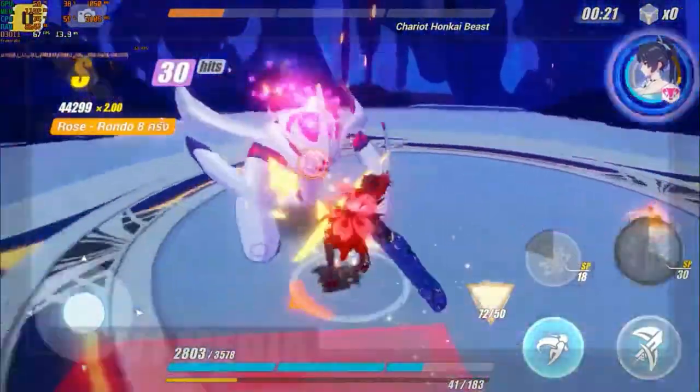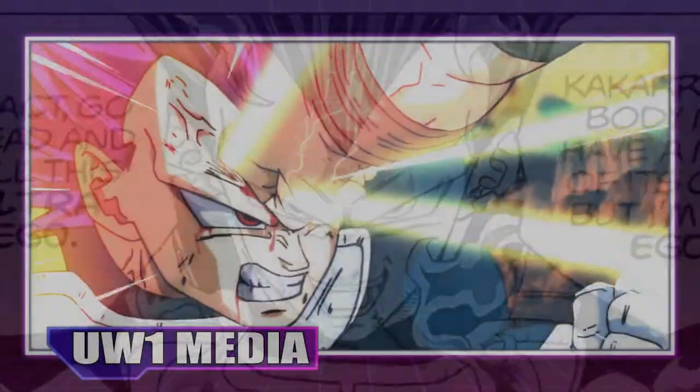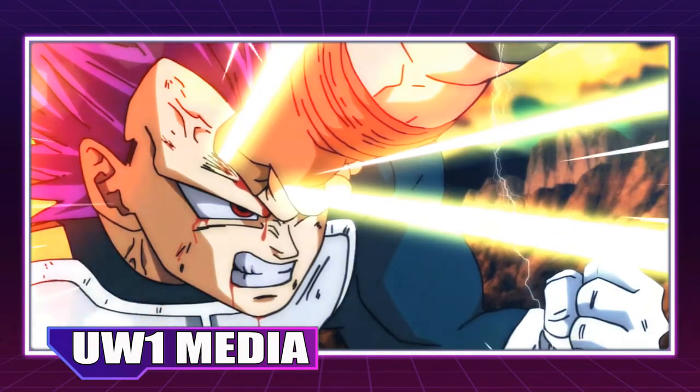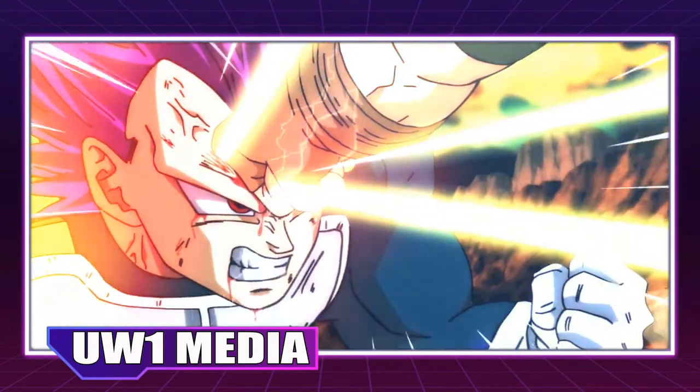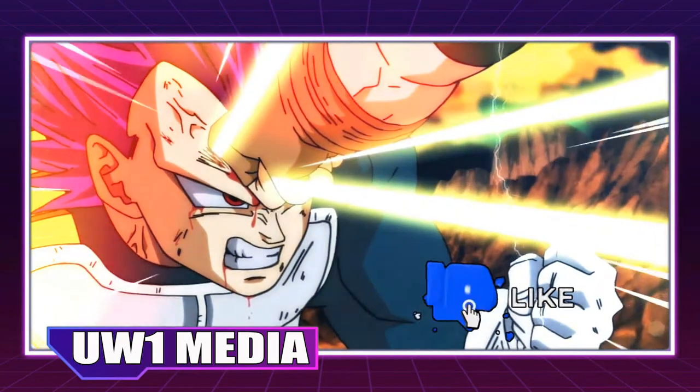What do you think? How are you liking Vegeta's Ultra Ego form so far? Are you curious to see whether it can compare to Ultra Instinct, and how do you think Vegeta can make it stronger? Let us know all of your thoughts in the comments.